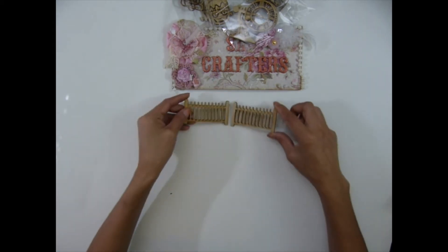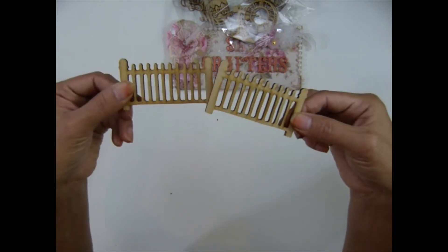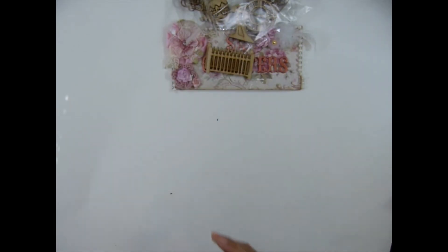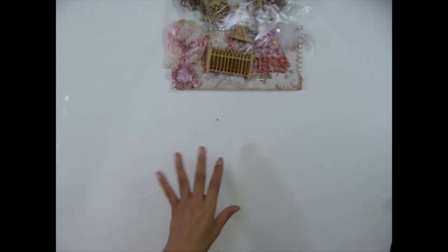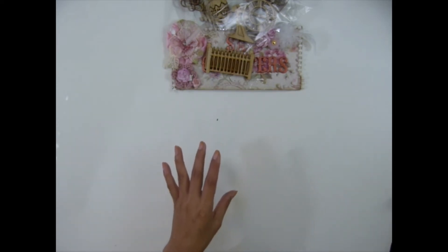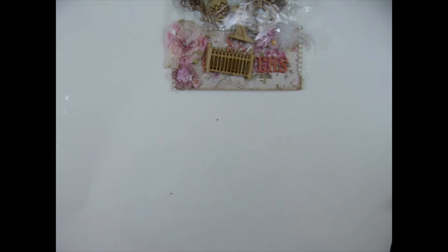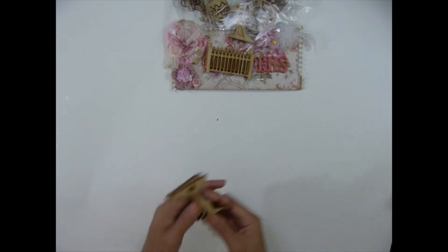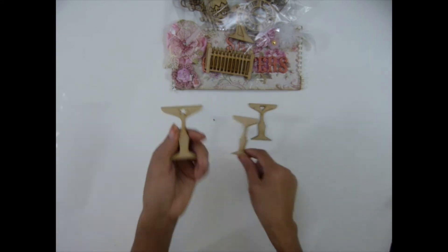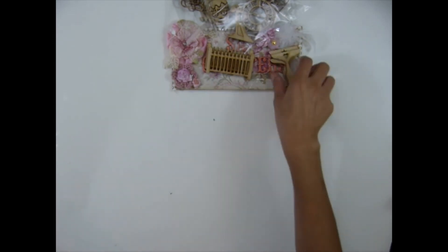I have this mini fence — it will be in the fencing and gate section, so it's Halloween themed. Note that the seasonal albums are in the seasonal section — Halloween, Easter, and so on — not in the main chipboard album section. And I have the birdbath: one with a heart, one plain, and one with a star. These come in a pack of three.